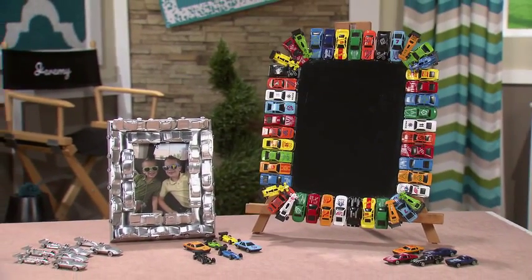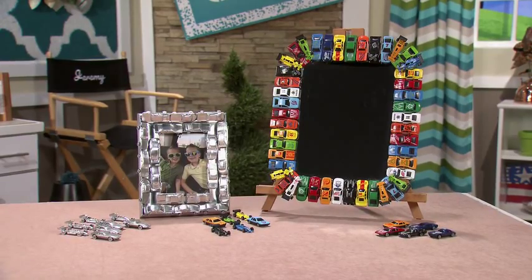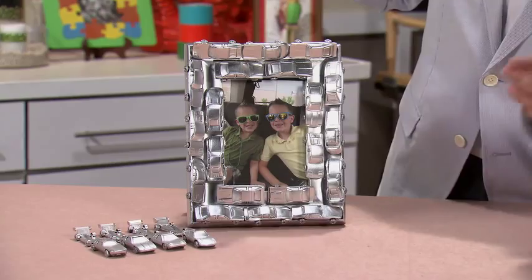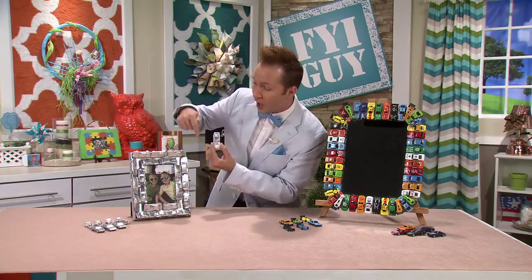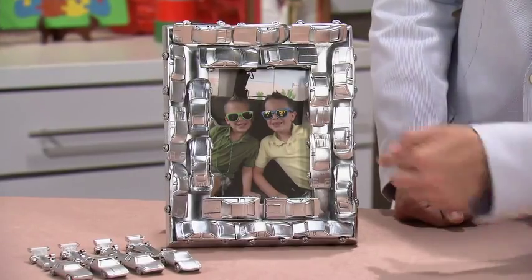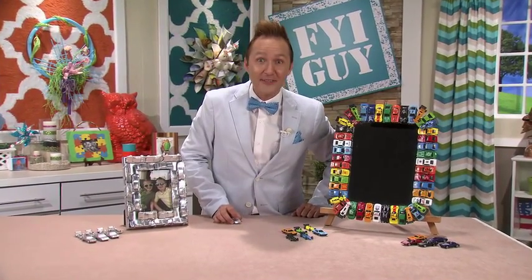And ta-da! When you're done, look what you get — an adorable race car mirror that any little boy is going to love in his bedroom. But you don't have to stop there. You could also decorate picture frames, and you could take it to the next level and spray paint them. Look, I spray painted this silver — all of the cars are silver going around the picture frame. It's a one-of-a-kind, unique frame your kids are going to love. Till next time, I'm Jeremy Rabe, your FYI Guy, keeping it crafty.